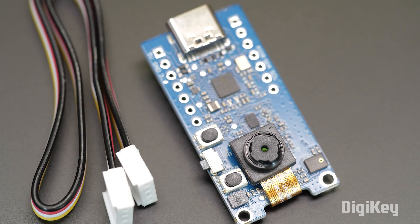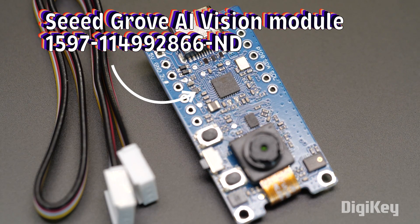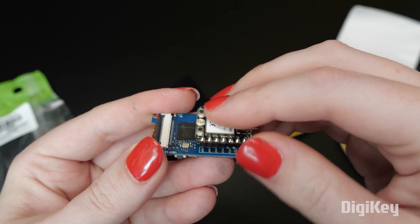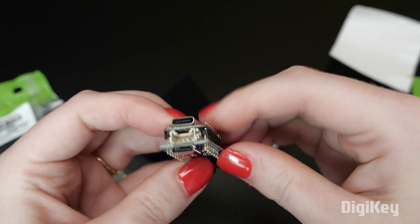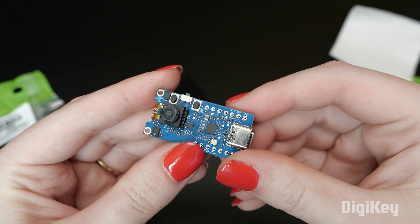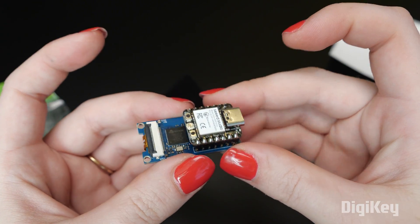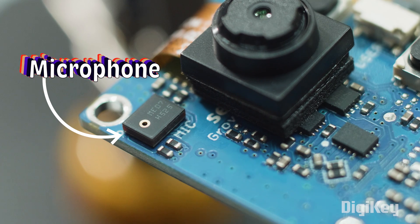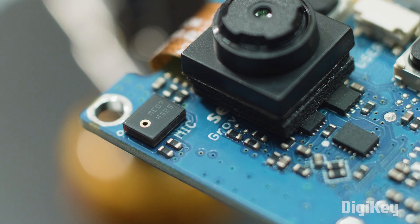First up is the Baby Bear, the Grove Vision AI module from Seeed Studio. It uses an OV2640 camera and has compatible connectors for the Grove ecosystem and the XIAO board format. It uses I2C to communicate, so you can use a different type of Arduino-compatible board too. It also has a microphone and a motion sensor on board and operates at 5 volts.